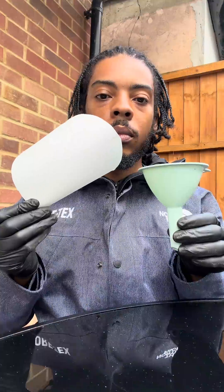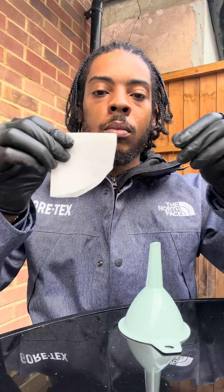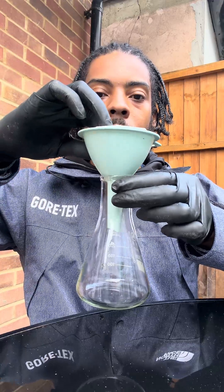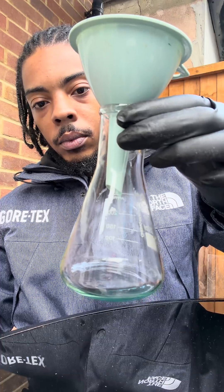Then after that, I need a little filter paper and a funnel, innit? Then I'm going to fold up the filter paper nice in that, so we can just put it into the funnel. So obviously, we're going to slap that into a conical flask. Then we're going to pour the mixture through the filter paper so that we can remove the excess copper oxide in that, fam.